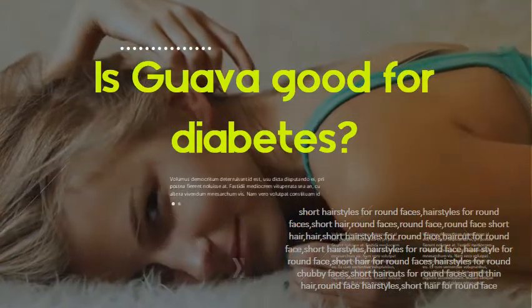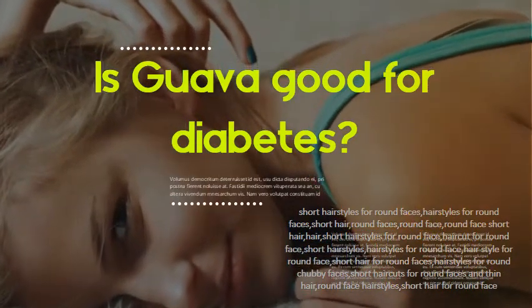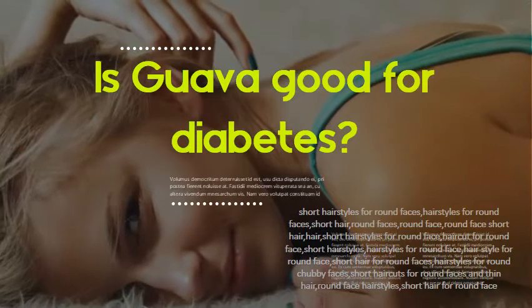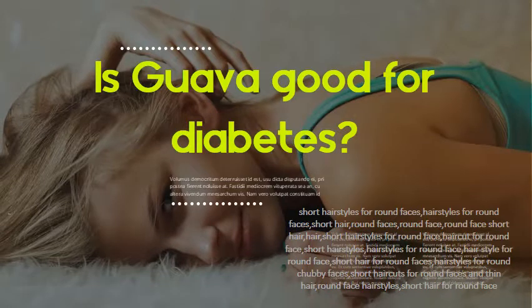Is guava good for diabetes? Yes. Eating guava without its skin can reduce the sugar absorption in your blood. Being rich in dietary fiber, it helps ease constipation, a common diabetic complaint, and can even lower the chance of developing type 2 diabetes. Potassium found in guava helps regulate blood pressure.